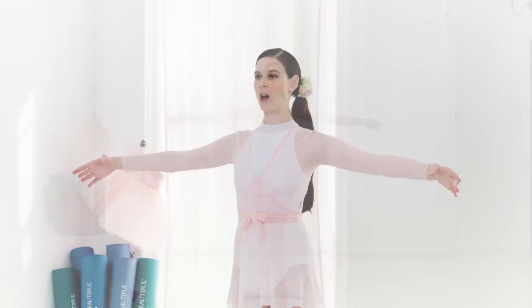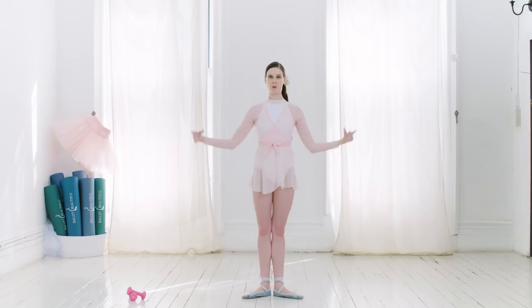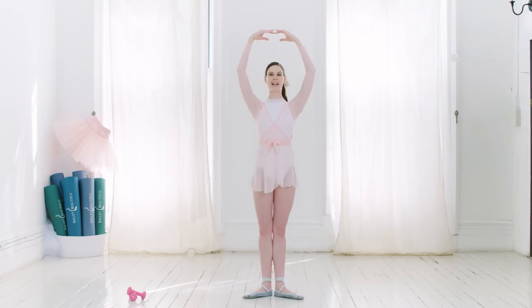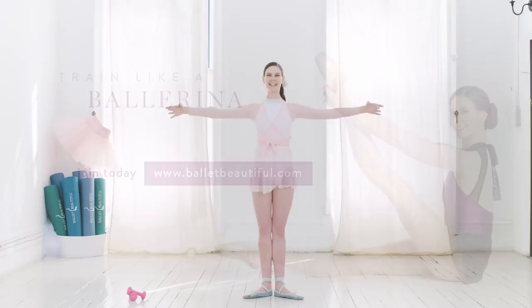You don't want to lock the arms completely straight, but you also don't want to collapse. When taking the arms up, you're lifting almost from the back of your chest, from your shoulder blades — pulling up and in, lifting up long through that neck. And as we lower down, even through a full range of motion in your port de bras, you always have that strength and stability.